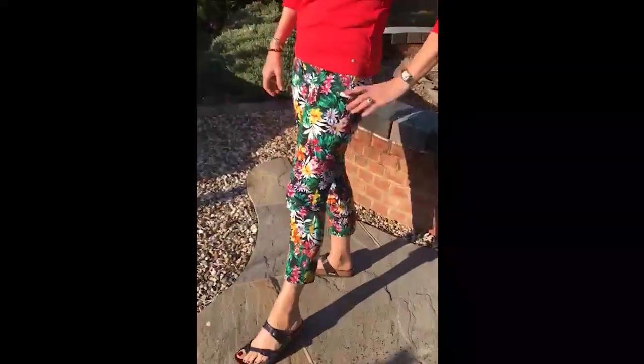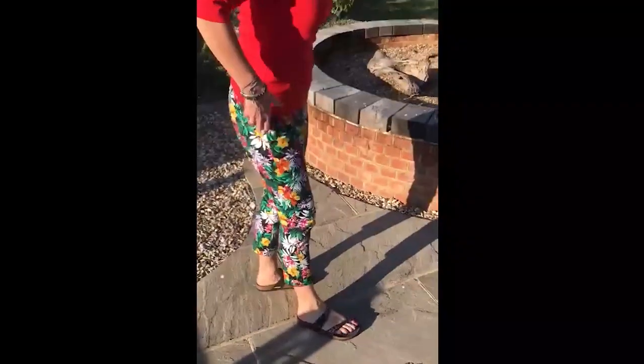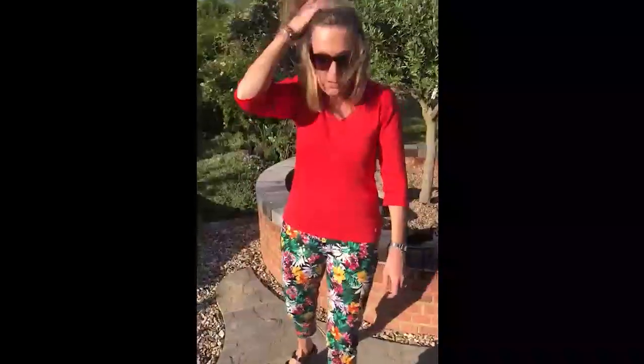I'm wearing them with my Birkenstock shoes, which if you haven't had Birkenstocks before, they are fantastic — really comfortable. They've got this special footbed which is really good for your feet, so they're excellent. Not only are they super cool but they're actually very good for you as well.